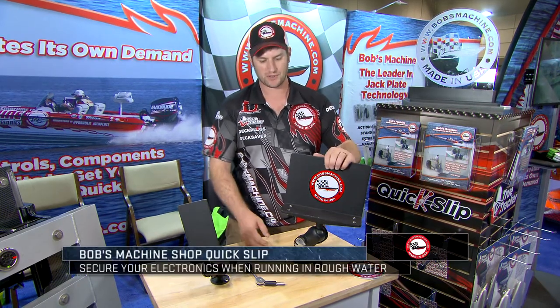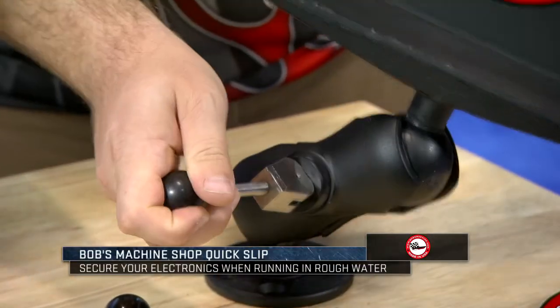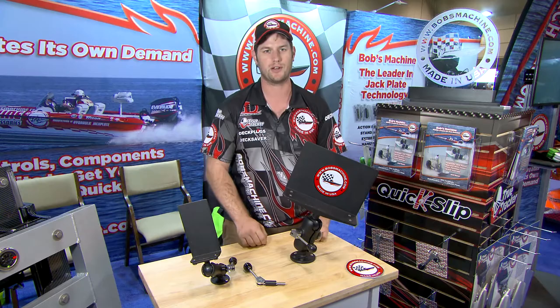Steve Pellini with Bob's Machine Shop at ICAST 2017 here to show you our new quick slip cam lever handle. This is used for RAM mounts to make your adjustments easier — move wherever you want and it locks down and it locks your graph down tight so it's not going to flop around on you while you're running.